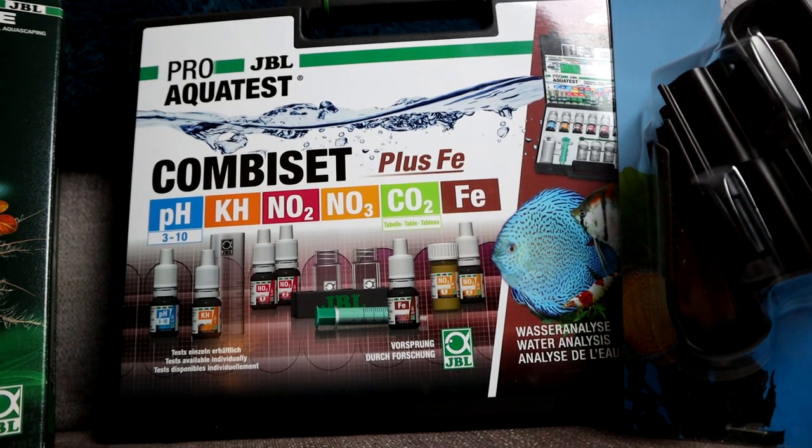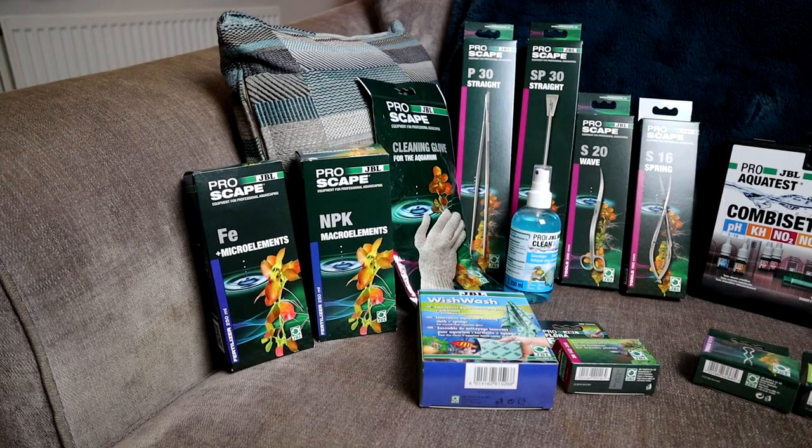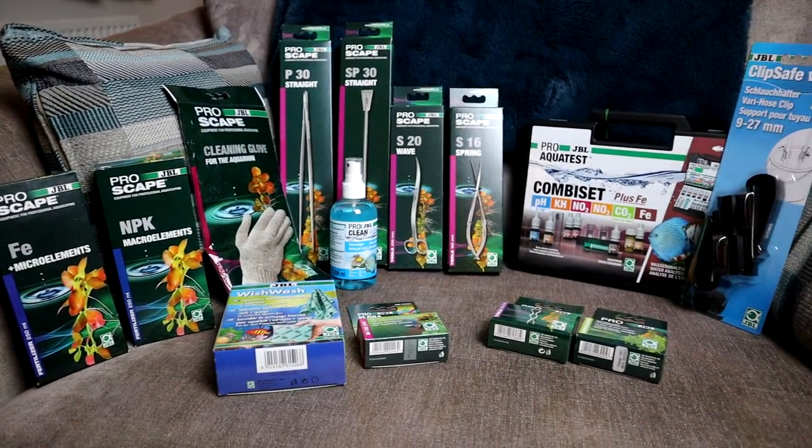So I've now got a whole bunch of aquascaping supplies — tools, cleaning cloths, fertilizers, all manner of stuff. Can't wait to test all that out, and I'll be doing unboxings and reviews on some of those things as well. I particularly like this one — this is the JBL Pro Clean Aqua. You've heard me talk about ATM Mirage before and how much I like that because it's a really good glass cleaner and not toxic to the fish. This one seems to do exactly the same thing for more than half the price, so I'm really impressed with this.